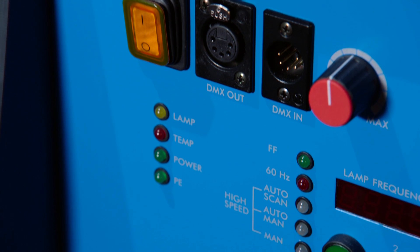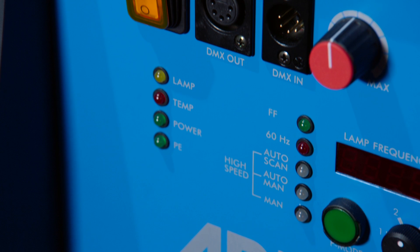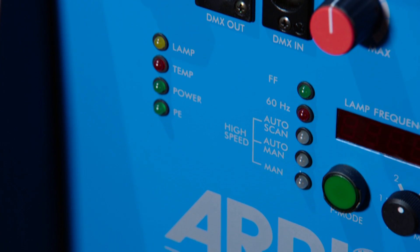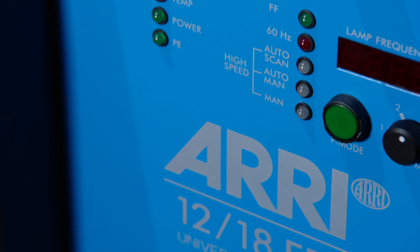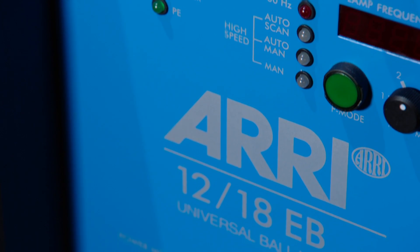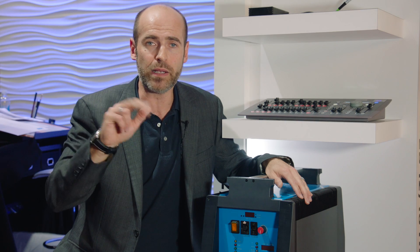In addition to Auto Scan, we have two other modes. We have the Manual mode to set the frequency manually — something you'll know from our other ballasts.